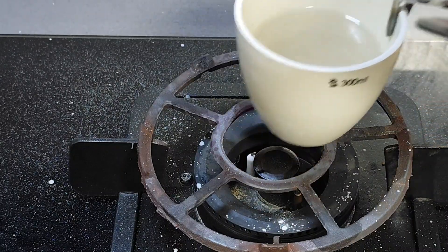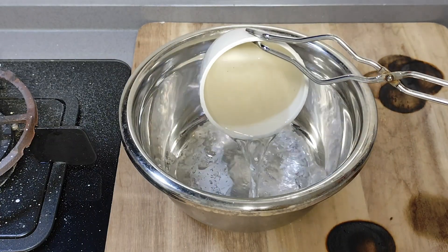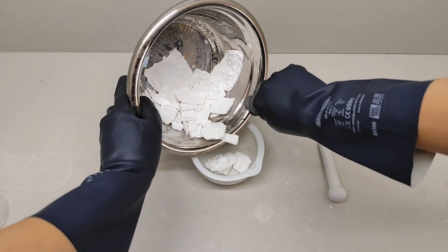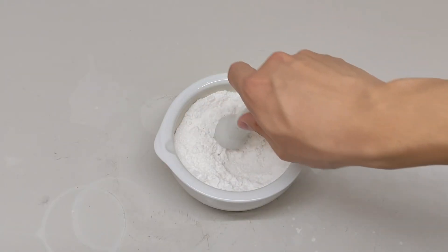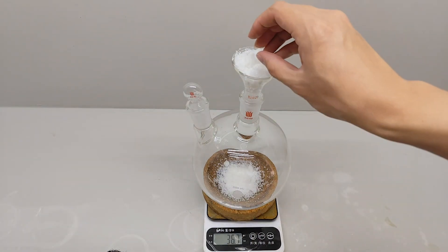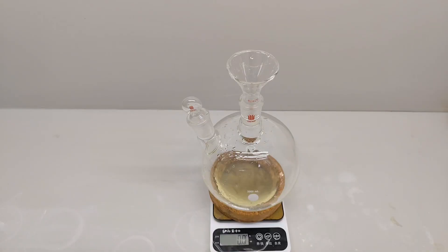So I take away the crucible and pour all the liquid into a metal dish, and wait for it to cool down. When it's ready, I put it all in the mortar and grind it into powder. I then weigh about 110 grams of potassium cyanate and 100 grams of dimethylamine hydrochloride, and dissolve each of them in approximately 500 mL of water.